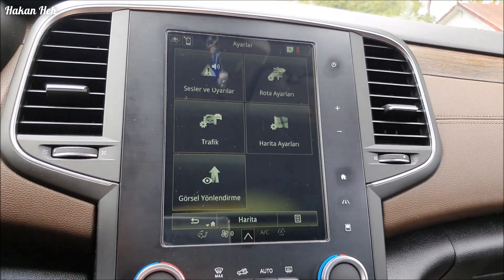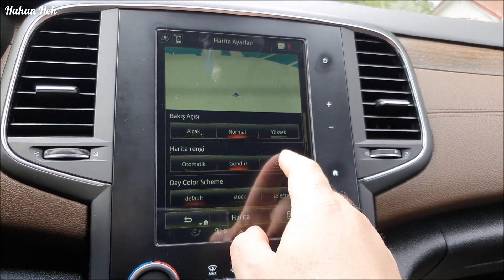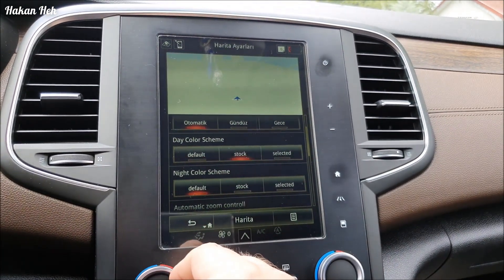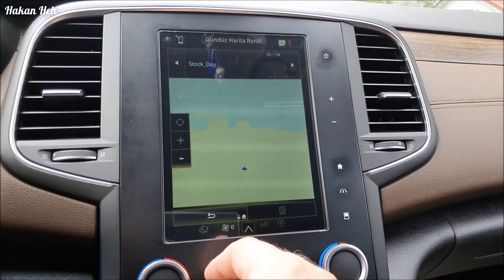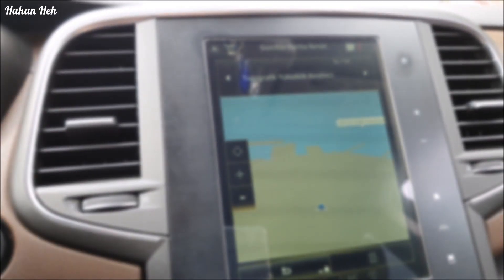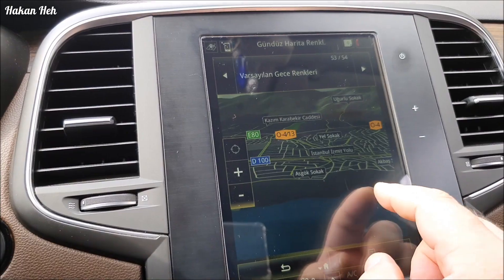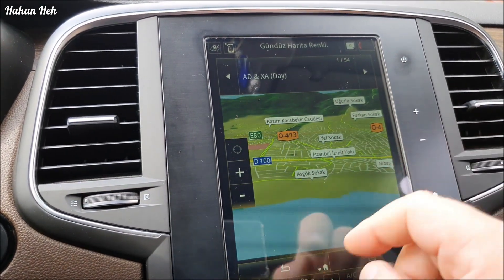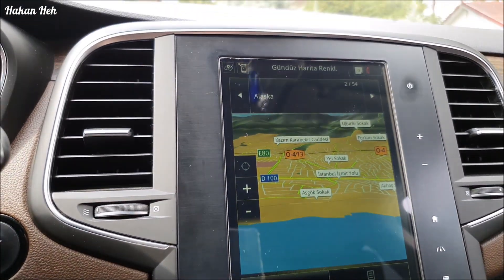Ayarlara geliyoruz, harita ayarlarına geliyoruz. Harita rengi: gündüz, gece, otomatik. Day Color - Stock olan bu, eski haline de çevirebiliyorsunuz yani. Selected dediğinizde 54 adet farklı topografik yükseklik renkleri geliyor. Varsayılan gece renkleri, varsayılan gündüz renkleri - yeşilli beyazlı. 54 farklı seçenek var.